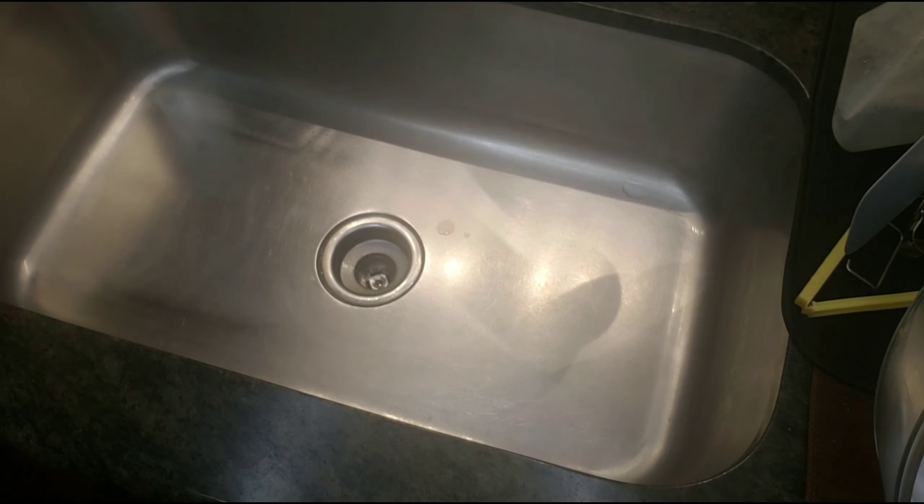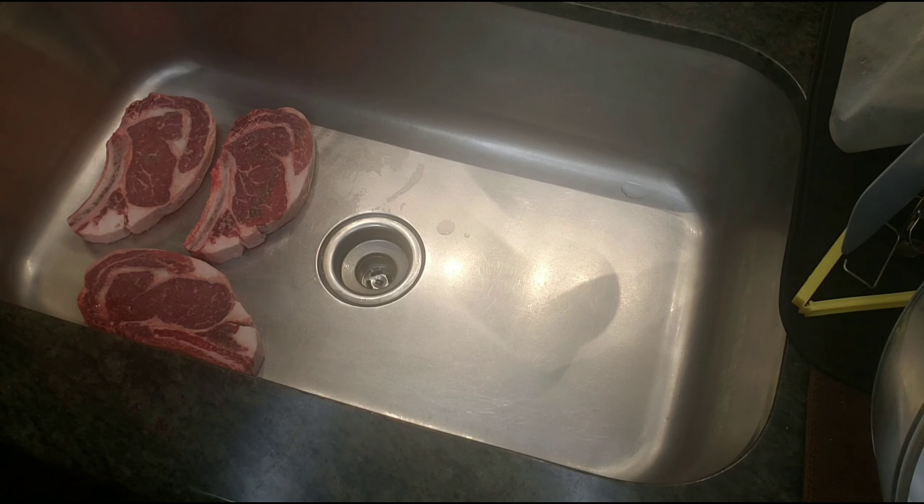Alright, we're gonna go ahead and marinate this steak — two inches thick, a fine red ribeye that I had cut up. Make sure you clean out your sink really good. Now we're gonna go ahead and put the olive oil down. You can't have enough olive oil — about a cup and a half of olive oil. I'm doing it in a sink because these steaks are thick. Now we're gonna go ahead and use the ono seasoning.